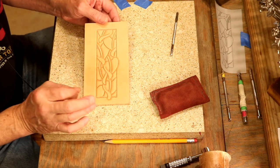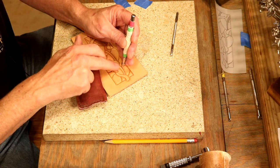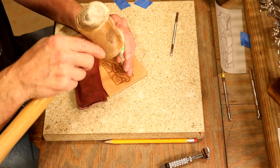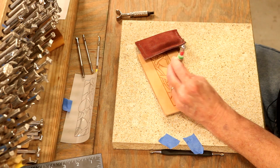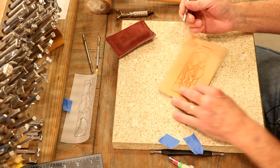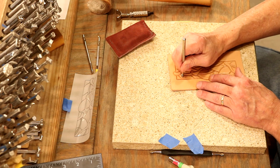Big point here: I am not a top-tier leather tooler. Big point — we don't have to be to enjoy it and to do some beautiful work. Next up, let's go over to a textured bevel. We're going to bevel on both sides of the stem or vein — we're going to bevel on either side of that part of the leaf. Then over to a smooth pear shader; we're just going to add a little depth to our leaves, running this lightly with hand pressure, parallel to the edge of our leaf. That'll give a little depth to our leaves.